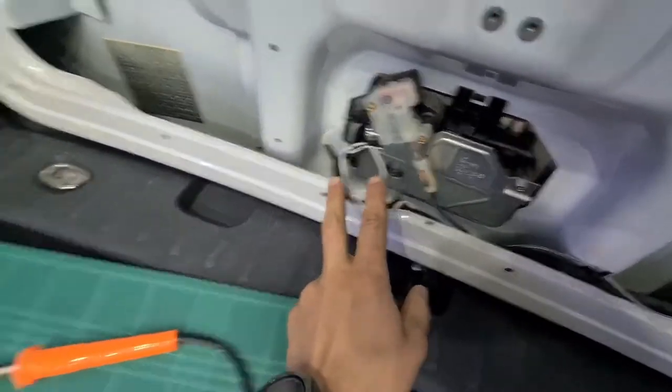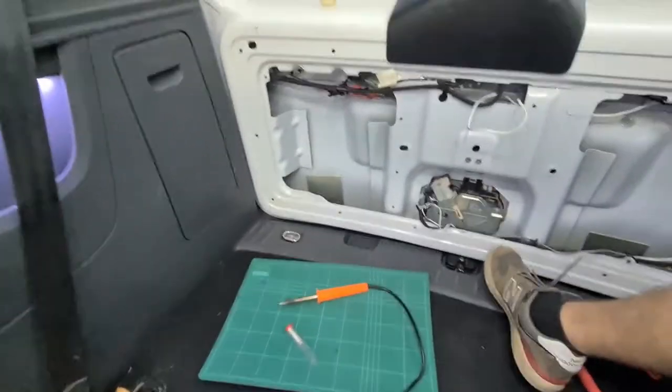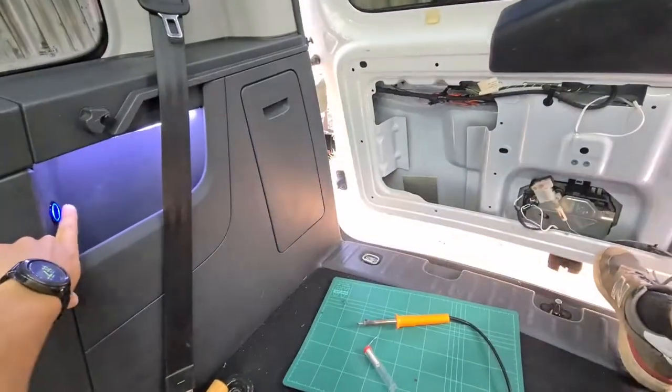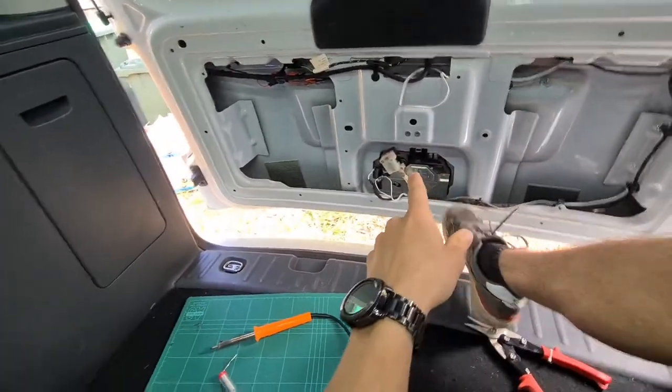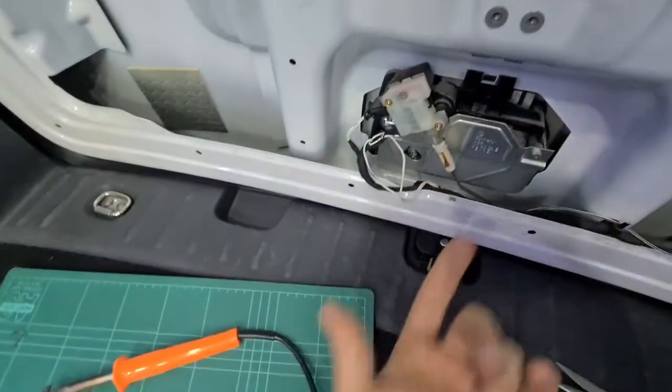It literally just connects these two together. So you can make it so when you click this — I'll just push it with my foot to show — it opens like that. You just click it and it simulates opening from the outside.